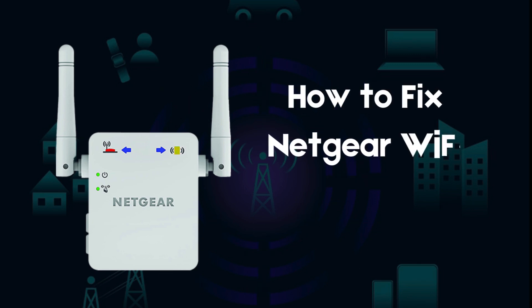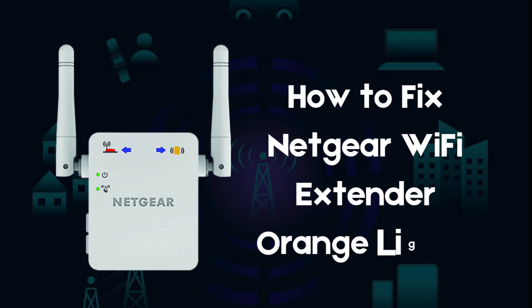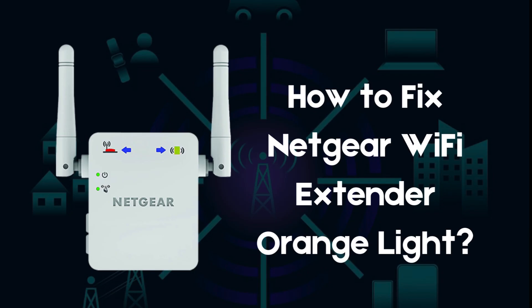The orange light on a Netgear Wi-Fi extender usually indicates a weak connection between the extender and your router. With the help of this video, you can troubleshoot and resolve the Netgear extender orange light issue. Let's start.